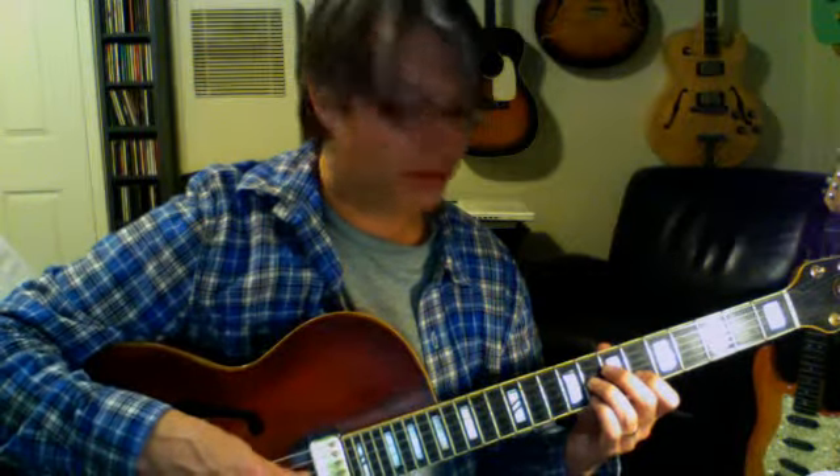To make this a minor 7th chord, we flat the 3rd. Here's the 3rd on the bottom right there, so we just go like that. Now we're at 6, 8, 6, 8 — and that's A-flat, E-flat, F, and C.